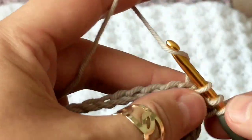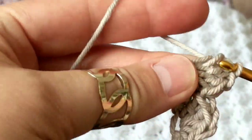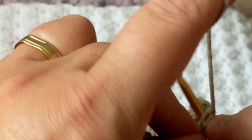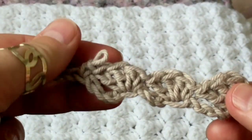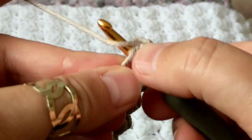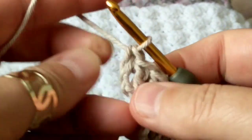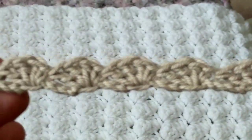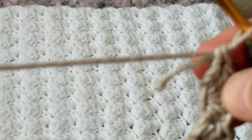You just continue crocheting like this all the way to the end. Skip three — one, two, three — on the fourth make a single crochet and three double crochets followed. I'll meet you at the end. So I'm at the end now and I'm going to make a single crochet and then finish this row, pulling it as tight as I can. This is how the first row will look.